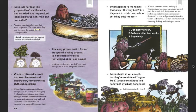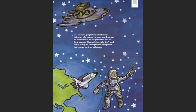Raisins taste so very sweet, but they're considered sugar-free. Is each one dipped in a honey pot by a busy honeybee? Raisins are naturally sweet. For centuries, people have valued raisins. Scientists who planned the space shuttle menus knew that raisins are the perfect fast food for long journeys. They are lightweight, don't spoil easily, satisfy the craving for something sweet, and provide nutrition and energy.